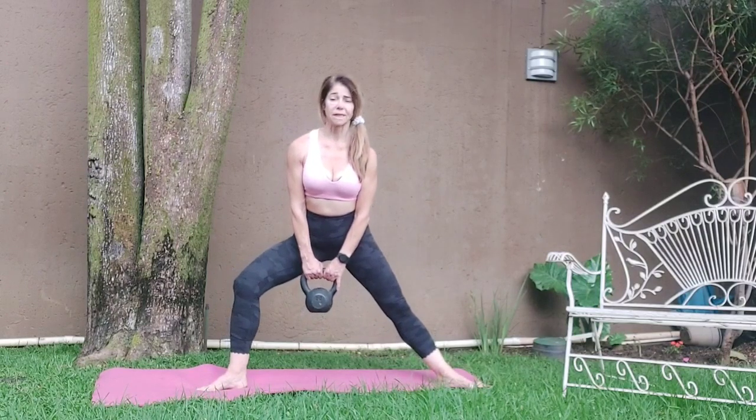Hold it here. One, two, four, five, six, seven, eight. One, two, five, six, seven, eight. Stretch it up.